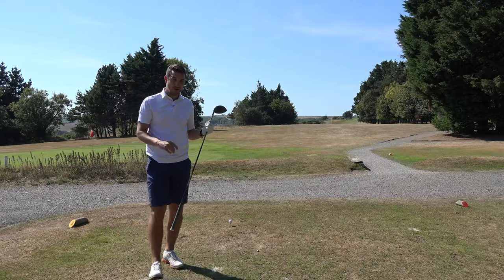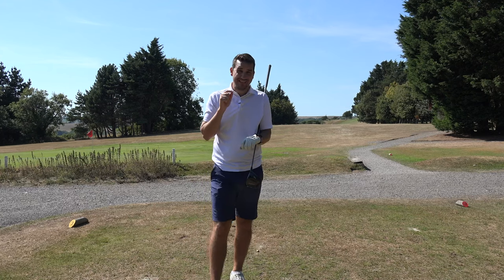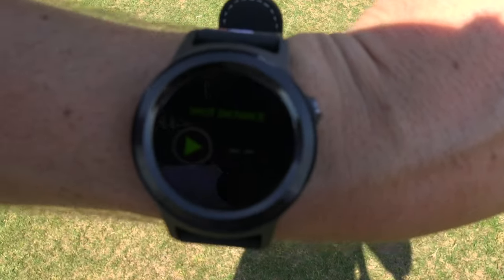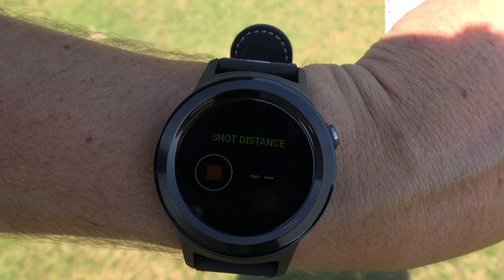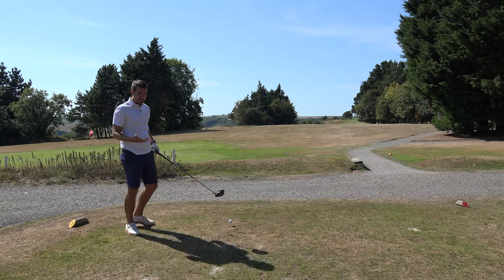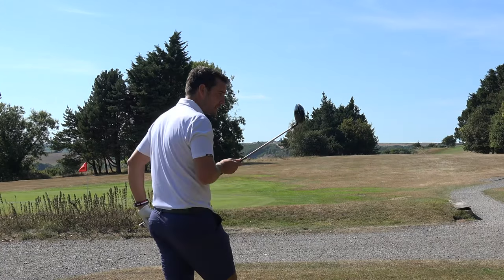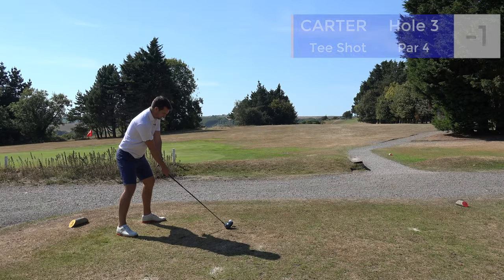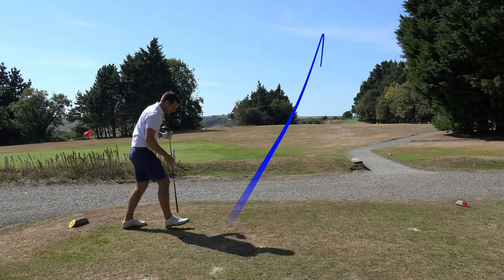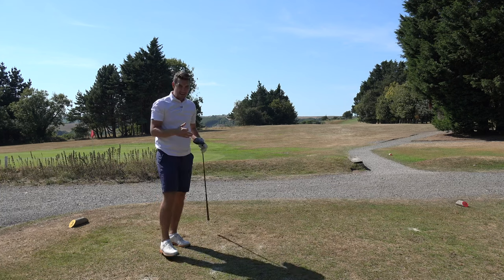Birdie on the second hole - one under through two. I've been playing around with the functionality and you can track shot distance. From the main screen I swiped left and found shot distance. I press play before the shot and when I get to the ball I press stop, and that measures how far I've hit it. Driver, do not embarrass me - I want at least 370 or we're blaming the watch!